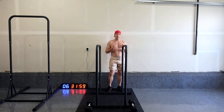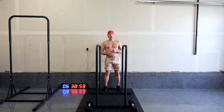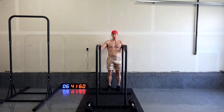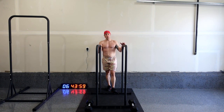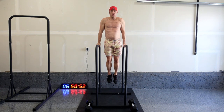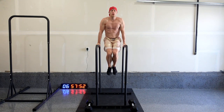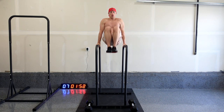Alright, so knee raises are next. Very similar — instead of lifting the legs straight out, you're just lifting the knees, so progressively a little bit easier than the leg raise. Again, 5 to 10. First set, we're going to aim for 10 every time. And begin. 1, 2, 3, 4, 5, 6, 7, 8, 9, 10.